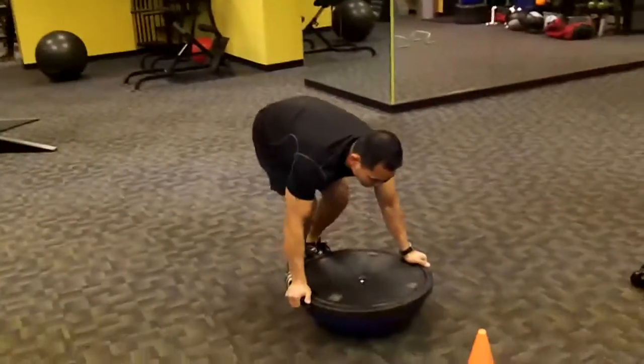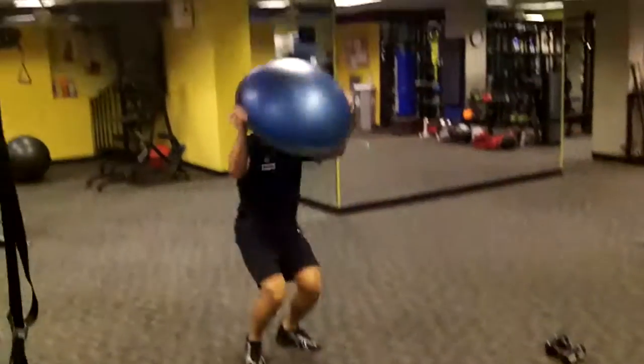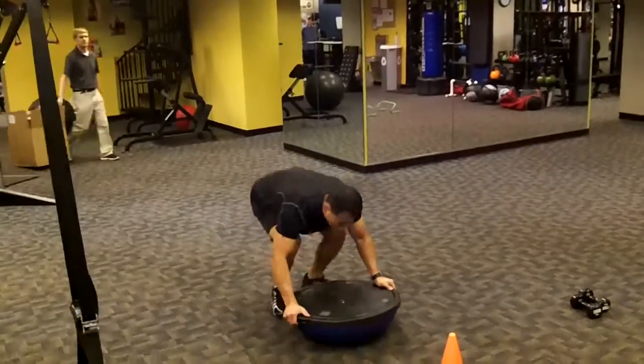Station eight: the BOSU burpee. He just tapped the ceiling with that. Bam.